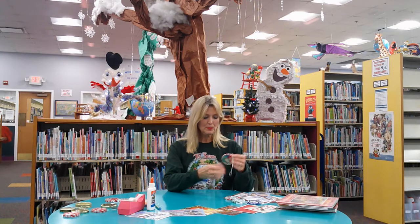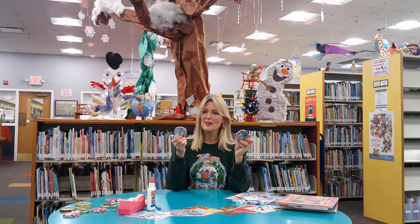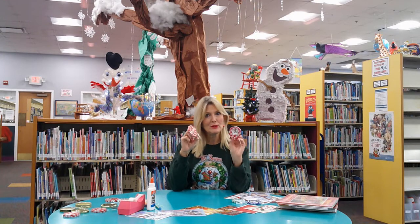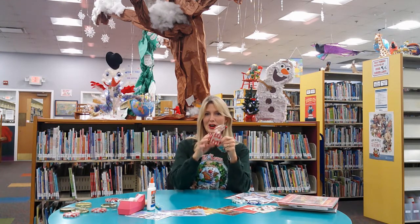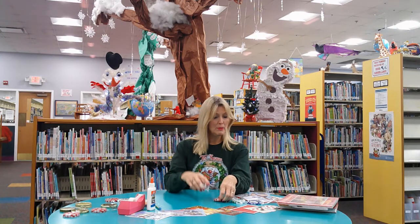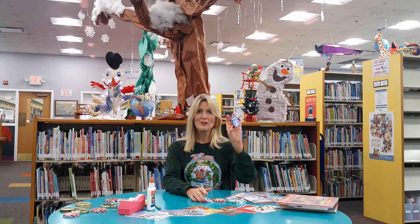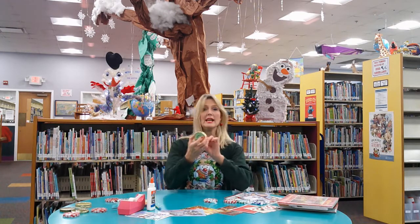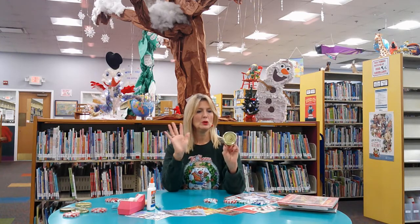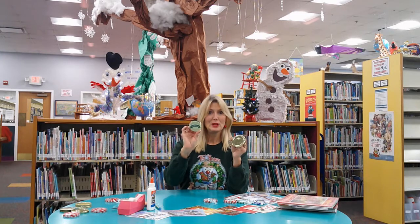We're going to be making a simple ornament using hopefully something you have around the house — just an old lid from a jar. I particularly like the ones from the jelly jars that are gingham like this, and they come in other colors besides red. Some are green, some are purple, depending on what flavor jelly you've had. You can use gold lids — this came off of who knows what. Sometimes olive jars have pretty green lids.